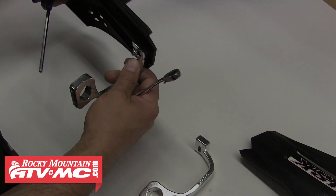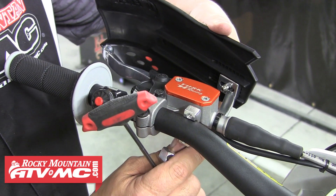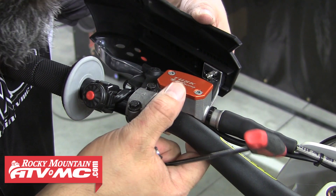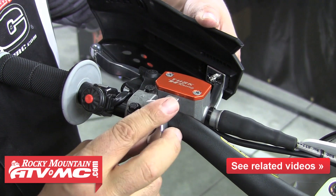Go ahead and attach the other shield to its clamp the same way we did this one, and then we can move on to attaching them to the handlebars. For this, we'll need to remove the clamp bolts and rear piece of each clamp, and then position the handguard in the desired position on the handlebars.